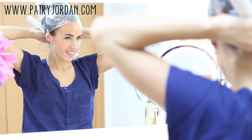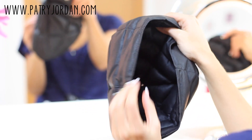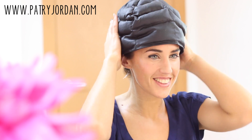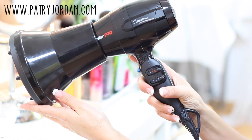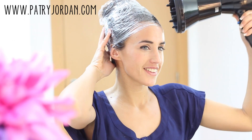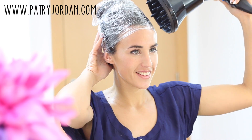To optimize the mask's effect, the best thing to do would be to use a thermal cap. But if you don't have one, don't worry — you can use a hair dryer with a diffuser. Heat up your hair with the hair dryer for a few minutes, let it sit, and then wash it as you normally would.